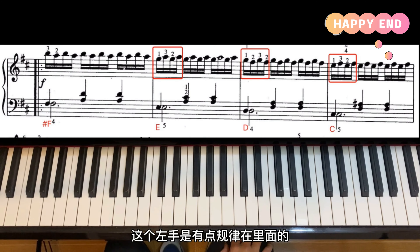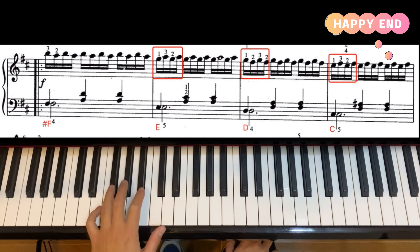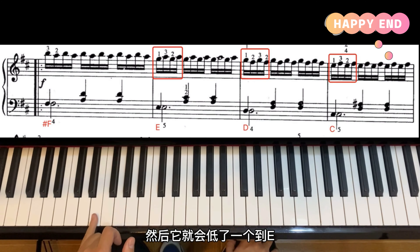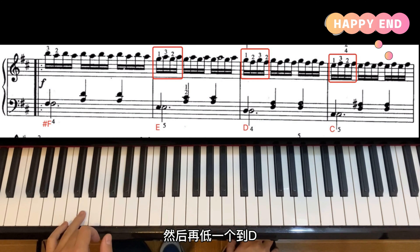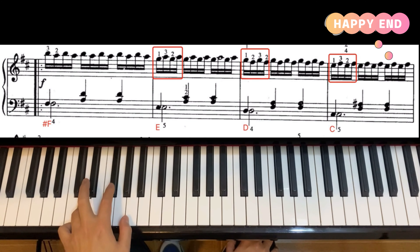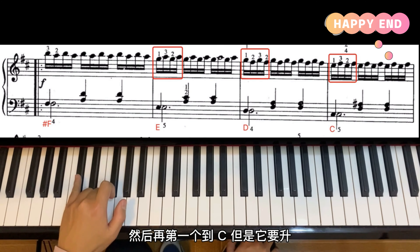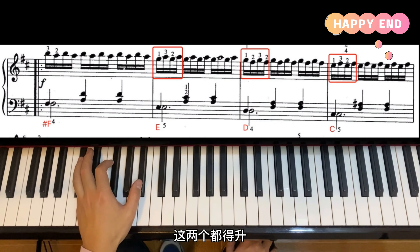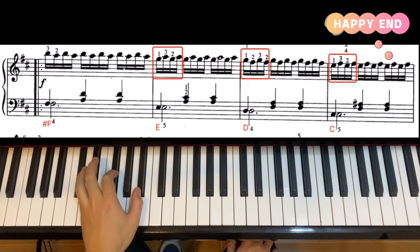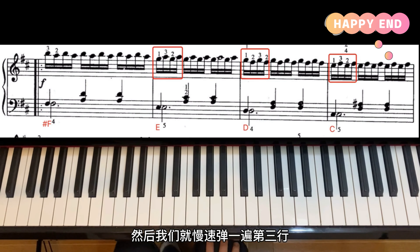大家只要注意好每个小节的第一拍就可以了。左手有点规律：一开始是低F，然后低一个到C，记得C要升；再低一个到D；再低一个到C，也要升。最后第三行最后一个小节的左手比较特别，这两个都要升，三个都是黑键。然后慢速弹一遍第三行。